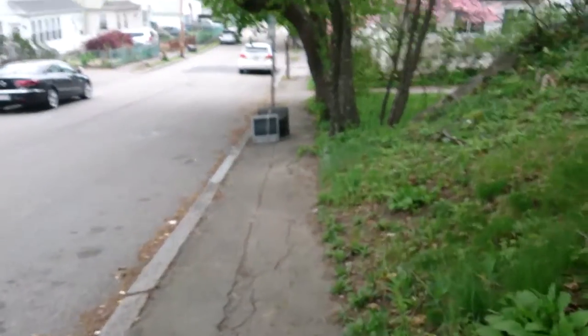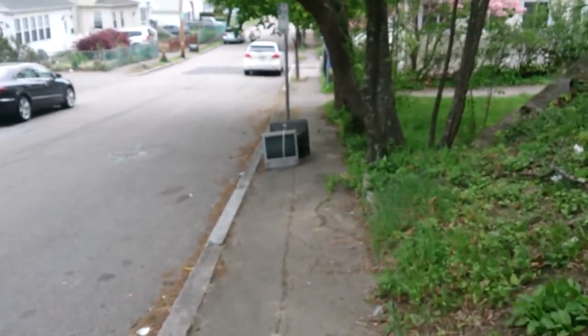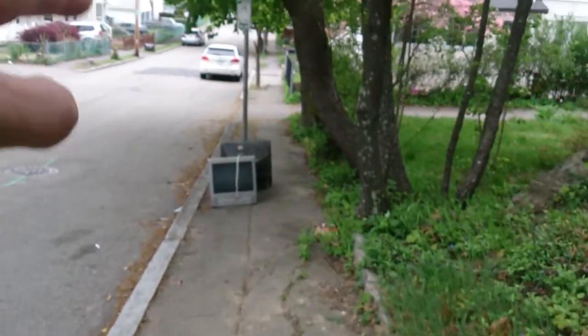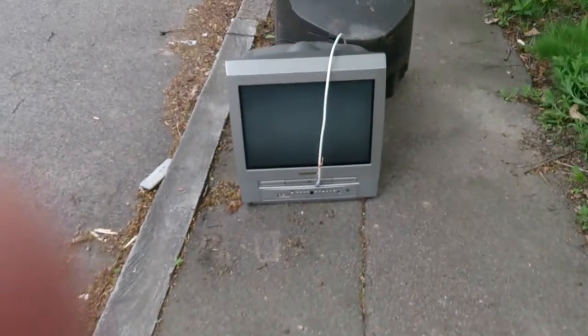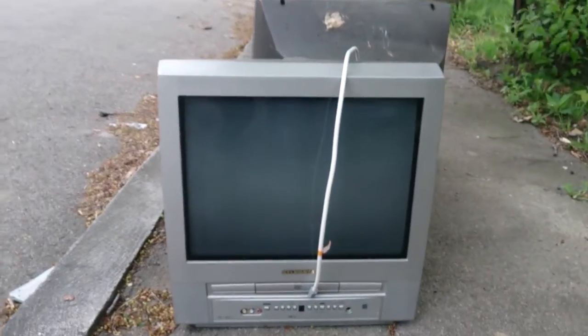Hi everyone. Junk on the Street here. Look at this TV here. So the one in the back we actually looked at the other day. This Sylvania one is new. Let's check that out.